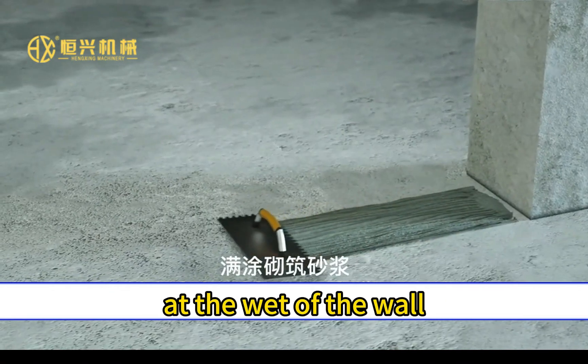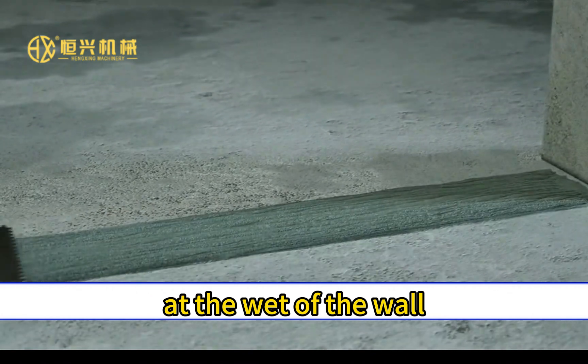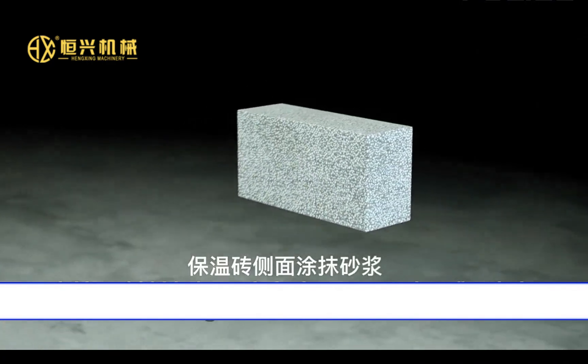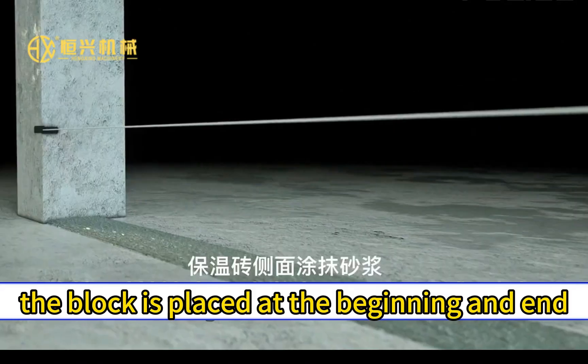The mortar of the block is laid at the width of the wall. In the area where the wall is to be built, a fixed EPS laying mortar is applied to the surfaces at the blocks that contact each other and the columns with a notched trowel.